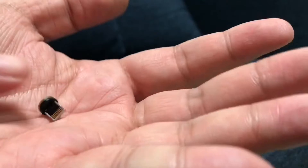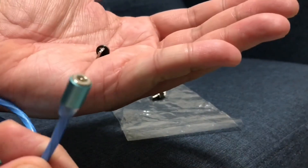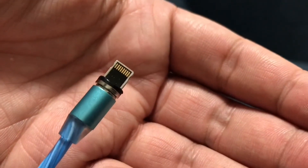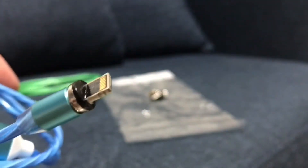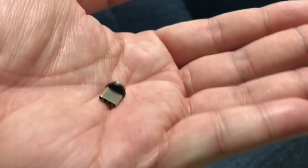Now let us connect the other connectors — for our iOS devices, and lastly our USB Type-C connector.